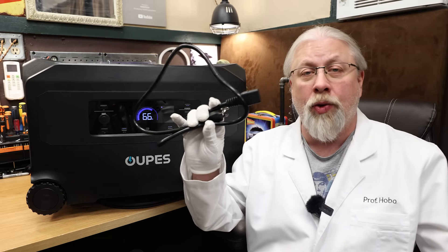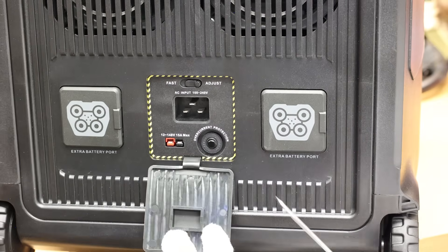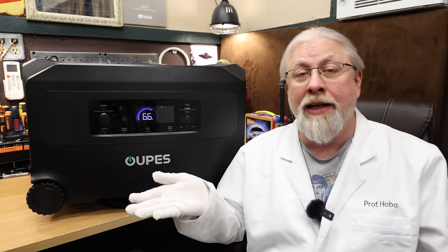As for ways to charge, you have the typical AC charging with the included 20-amp cable. Up to 1,800 watts will top you up in about three hours. You can also charge from 240 volts, but that cable was not provided for testing.